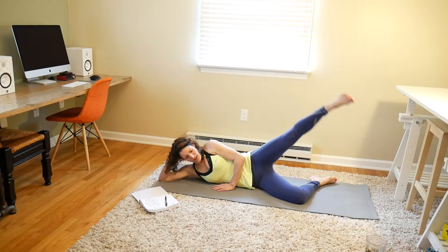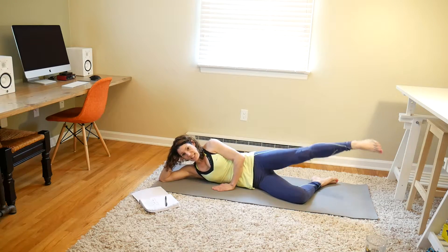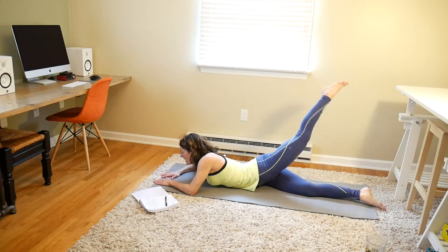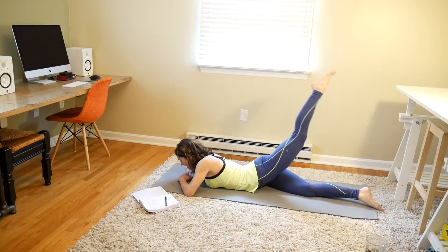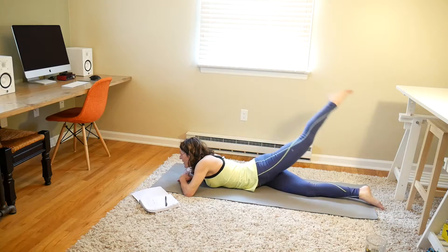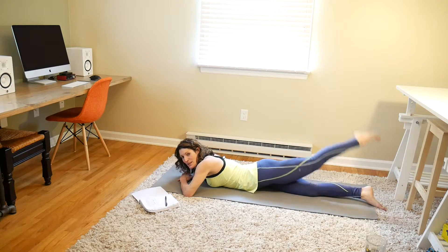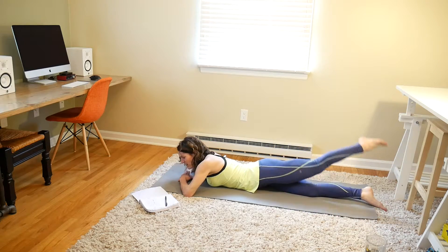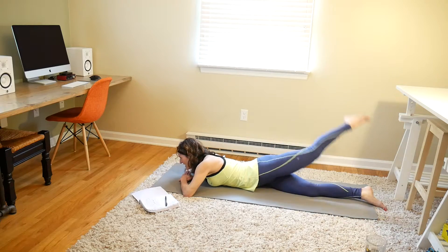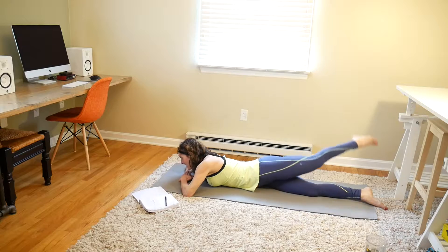Flip to your stomach and you're doing 40 belly crossover leg lifts. 1, 2, 3, 4, 5, 6, 7, 8, 9, 10, 11, 12, 13, 14, 15, 16, 17, 18, 19, 20. 20 more: 1, 2, 3, 4, 5, 6, 7, 8, 9, 10, 11, 12, 13, 14, 15, 16, 17, 18, 19, 20.